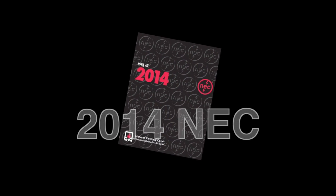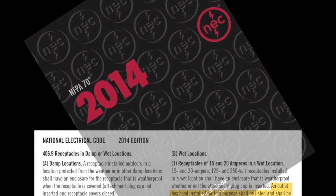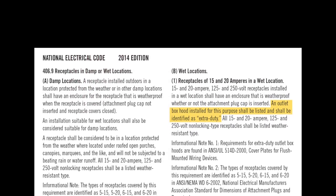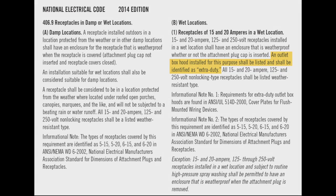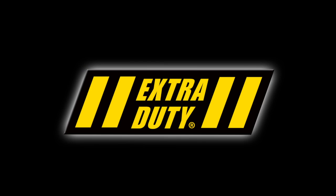The 2014 National Electric Code has requirements that affect what type of cover can be installed on outdoor receptacles. Basically, all 15 and 20 ampere receptacles in a potentially wet location require a weatherproof in-use cover that meets the UL extra-duty rating.